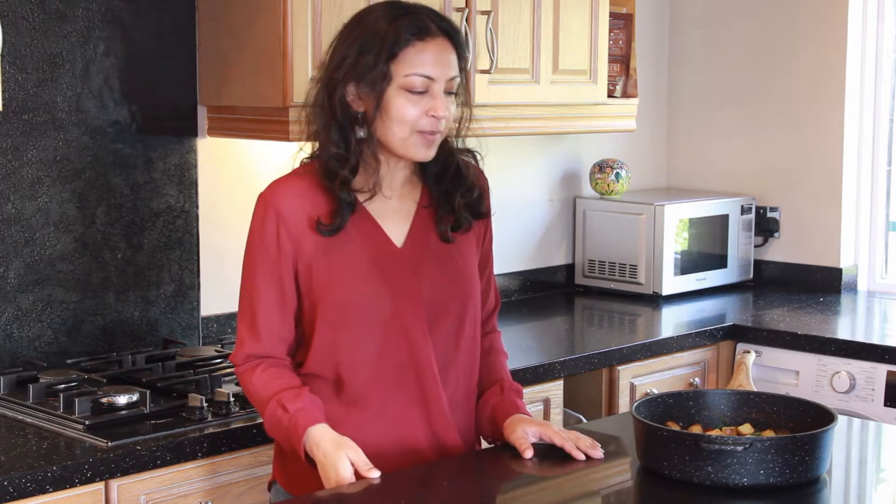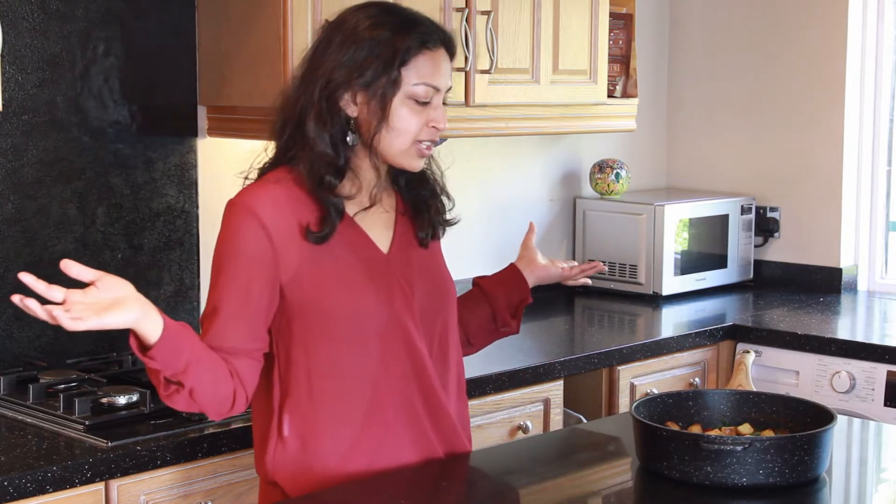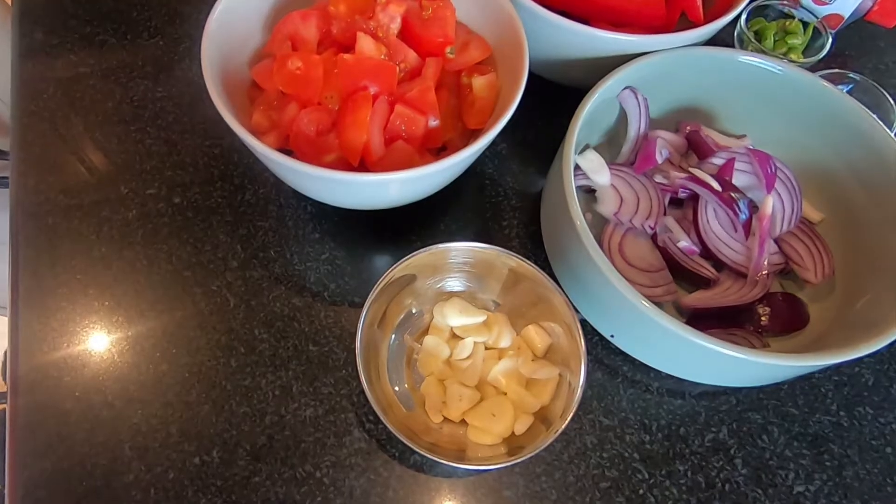Hi guys, so today we're going to be making shakshuka, but I'm calling it desi shakshuka because it's got a bit of an Indian twist. I've got garlic, onions, cumin seeds, coriander — it's going to have peppers, roast potatoes, tomatoes and a bit of cumin powder as well. Right, let's get cooking.